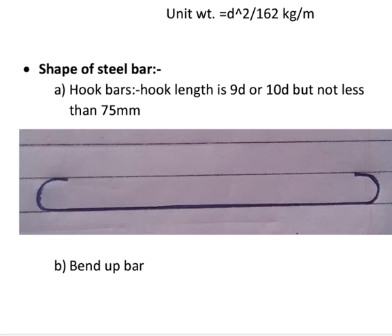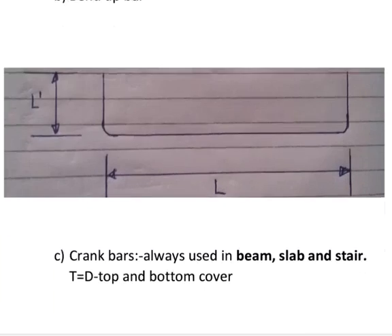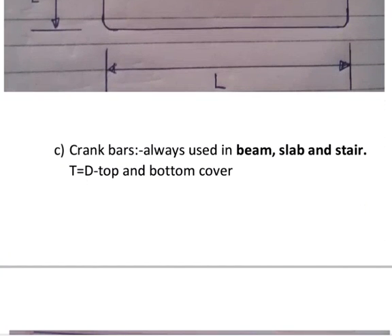The hook length should not be less than 75 mm. Second: bend of bars. Bend of bars are as shown in figure. Next: crank bars. Crank bars are always used in beams, slabs and stairs.